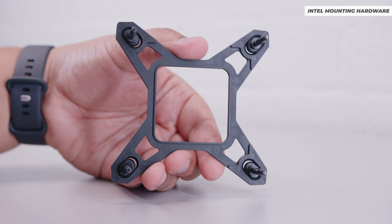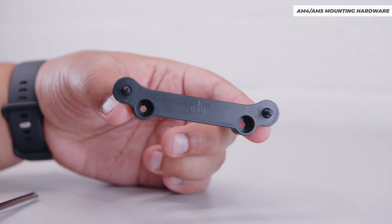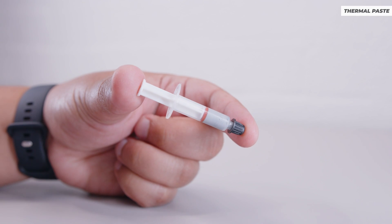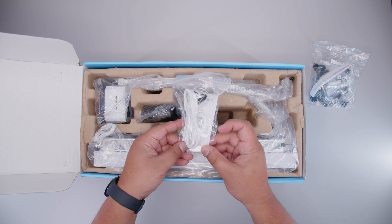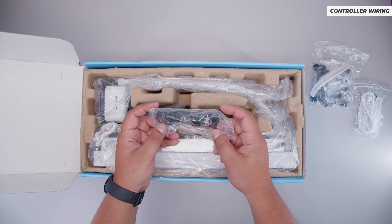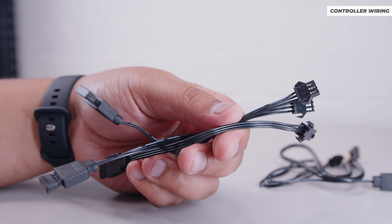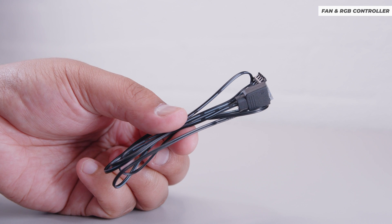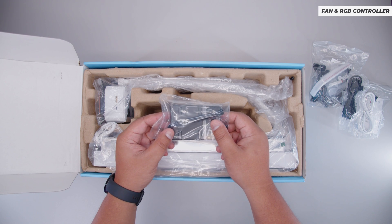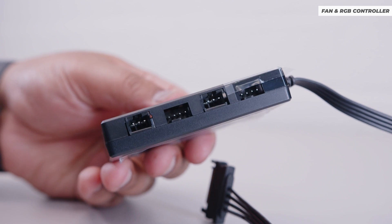We've got the backplate for Intel installation, the little rubber washers for Intel installations, AM4 and AM5 mounting brackets, and nuts which are different for AMD and Intel installations. We've got some thermal compound, all the cables for the pump top, a USB Type-C cable that plugs into the pump top, all the wiring for the RGB controller, a micro USB to USB motherboard header cable, RGB extension cables, and an RGB pass-through cable.